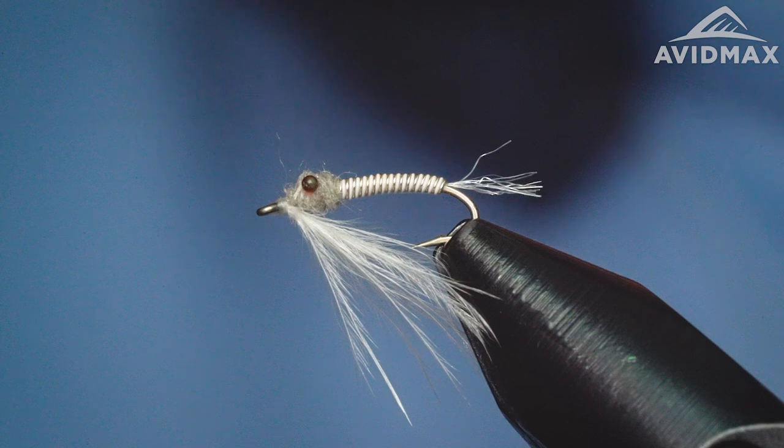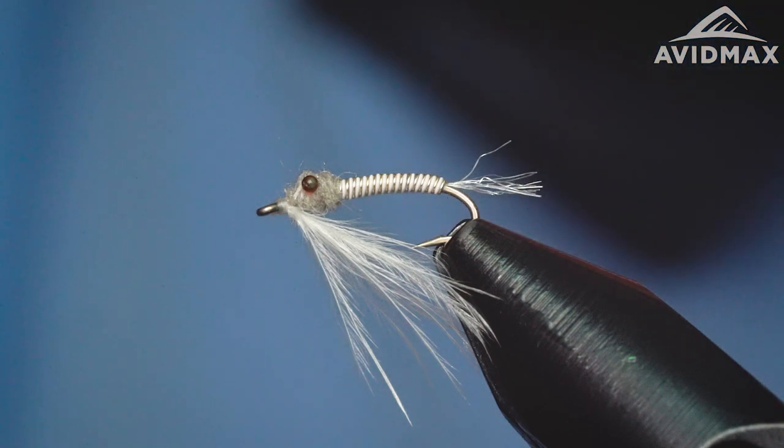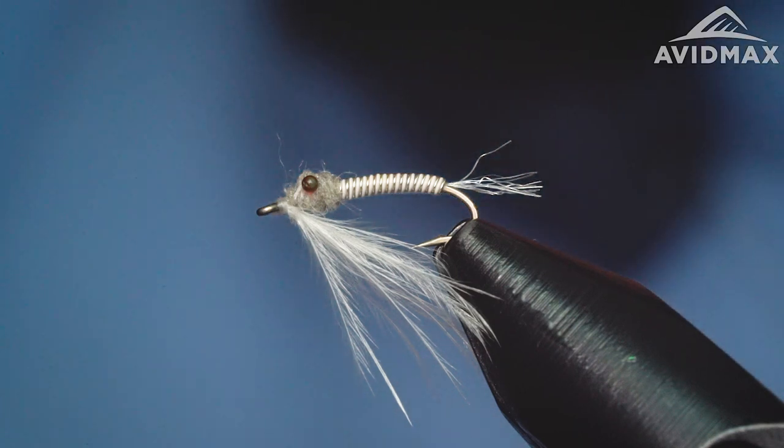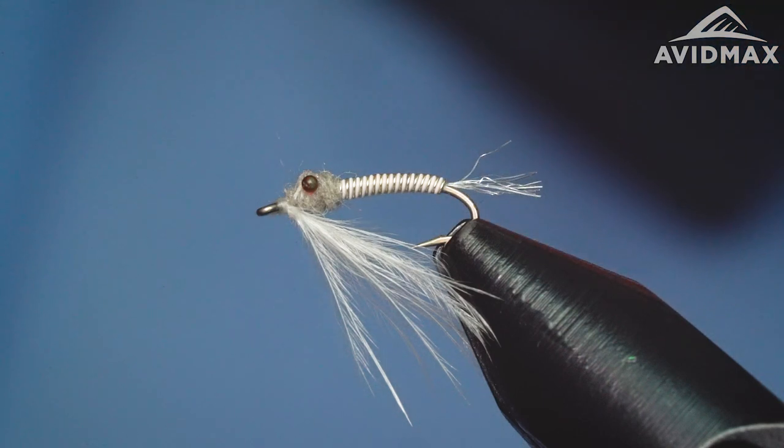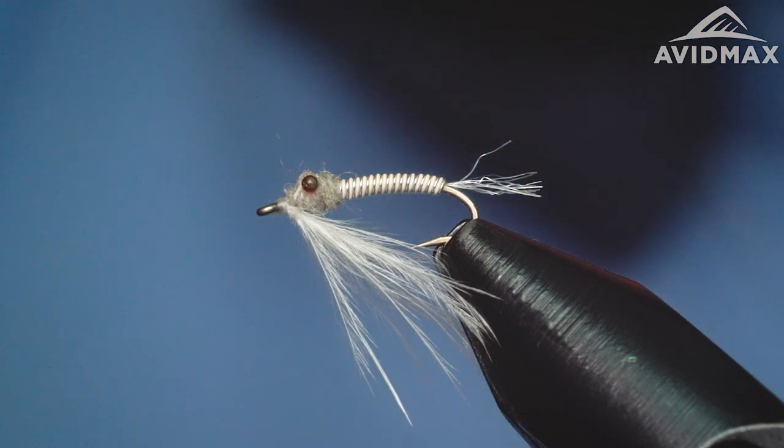Hey everybody, welcome back. You know what time it is. We're here tying flies for Tying Tuesday with Avid Max. Thanks for tuning in. Today we're going to tie an Ultramysis. This is a great little tailwater pattern on a fishery that might have some Mysis in the reservoir above. A lot of times we'll put Mysis in our reservoirs to help control the habitat, and those little shrimps get pushed out through the waterway over the dam or through the feeder and into the tailwater below, and the trout love them. They're going to gorge on them every chance they get, so this is a good pattern to have if you're fishing any of those kind of areas.